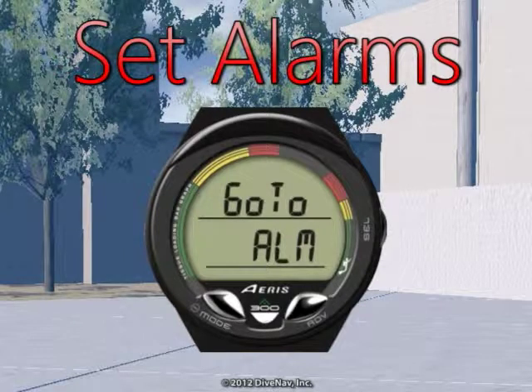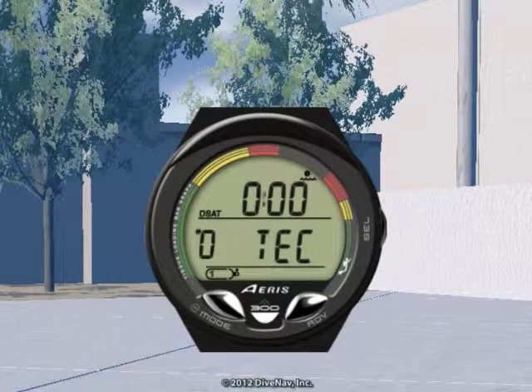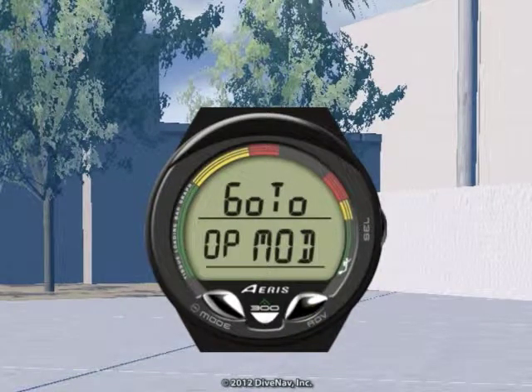Let's get started. First we will give you an overview of the A300. Then we will cover its features. And we will explain how to read the various displays and how to navigate the various screens using its three buttons.